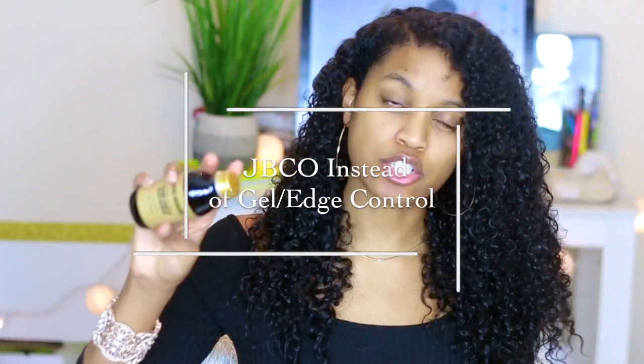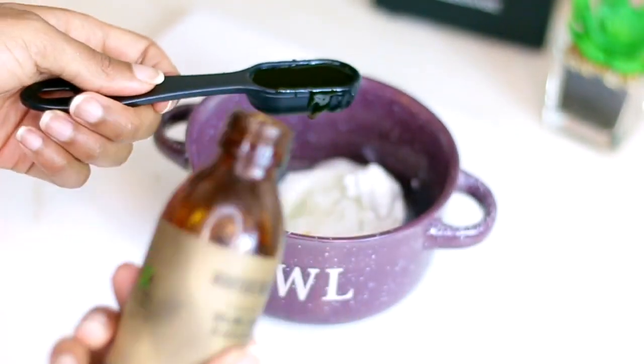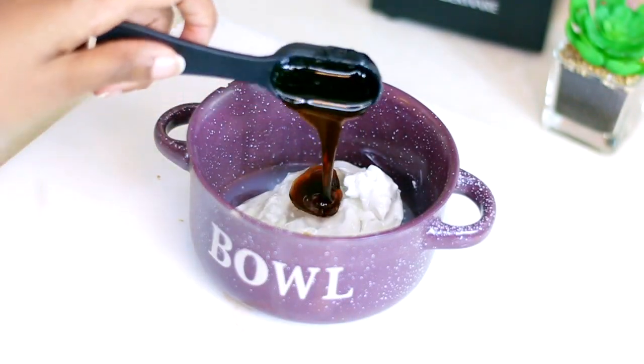Hack number one: instead of using gel or edge control on your edges, if you're not a big fan of that — sometimes people just don't like putting edge control on their hair — the solution is to use Jamaican Black Castor Oil on your edges. It works similar to an edge control. Jamaican Black Castor Oil is very thick.